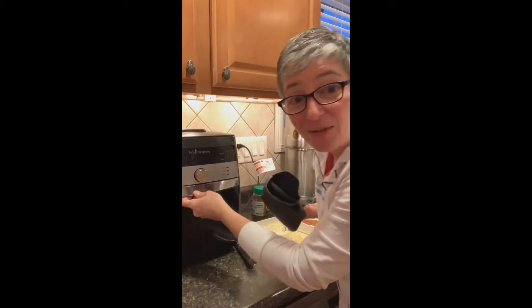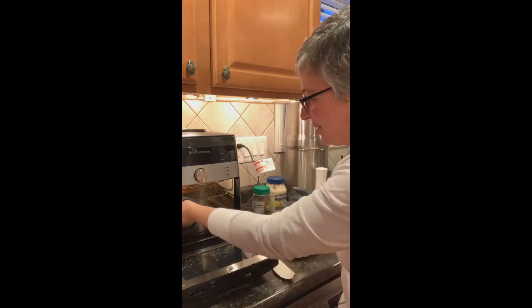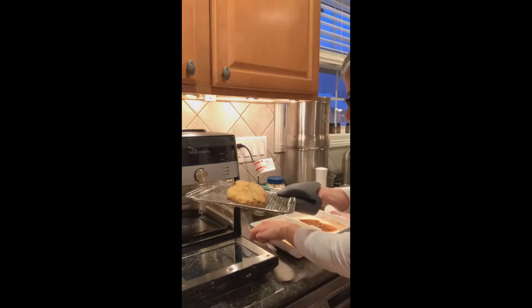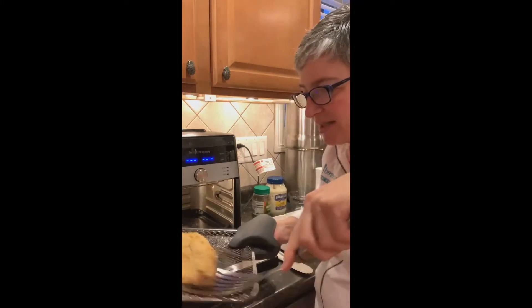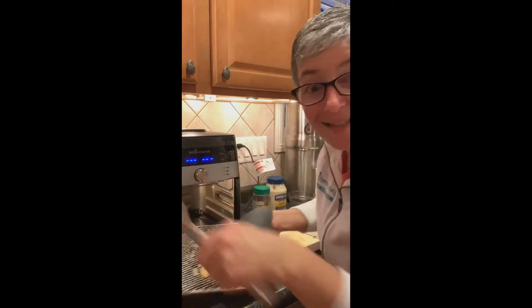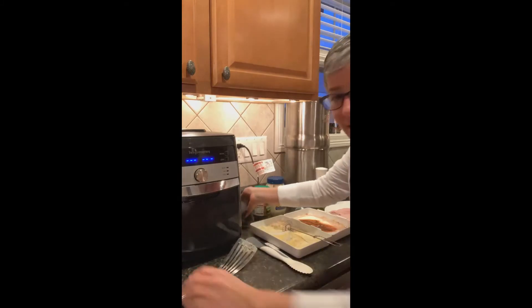I'm going to show you a catfish fillet that's ready, and then I'll show you how to put it together. You don't have to deep fry it to have that great texture. I've got a single fillet here that I've cooked — look at that. It's crispy and it's gonna be wonderful. I'm gonna take it off, and we'll make a batch together, and then we'll make the tartar sauce to go with it.